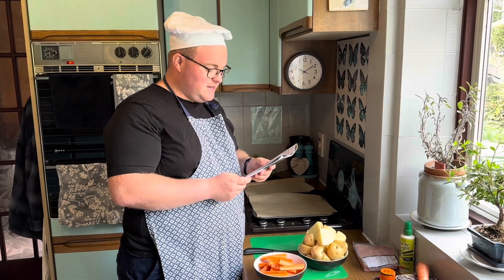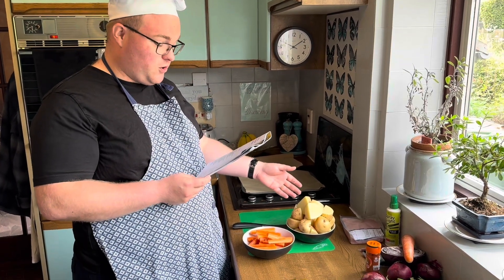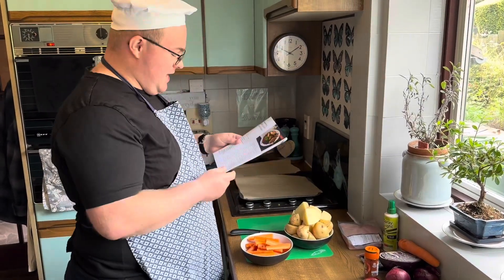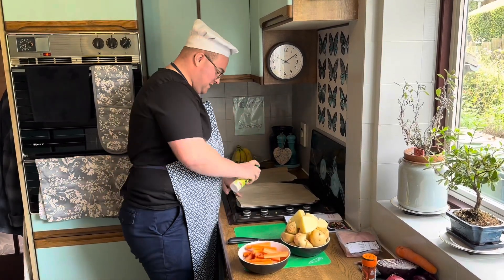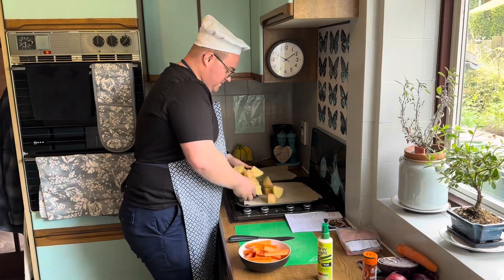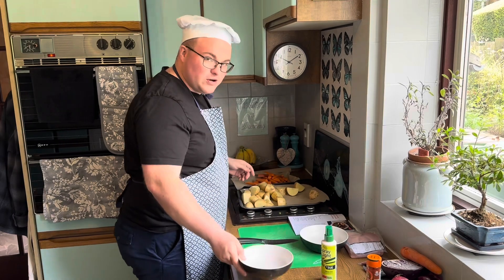I resemble that remark! So it says here: quarter the potatoes and cut all but one of the carrots into wedges — there's the one I've missed — and throw them into baking trays sprayed with low calorie spray. Slimmer's favourite, this! So I'm going to pop the taties in and put the carrots in.